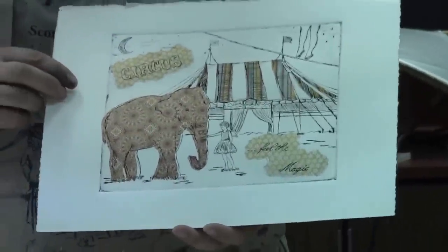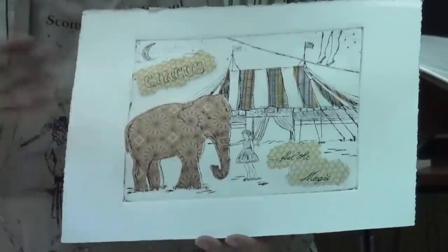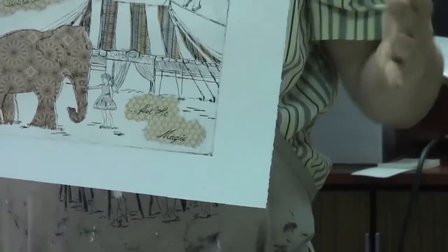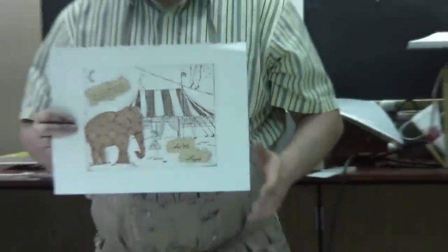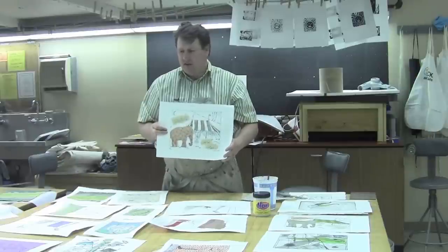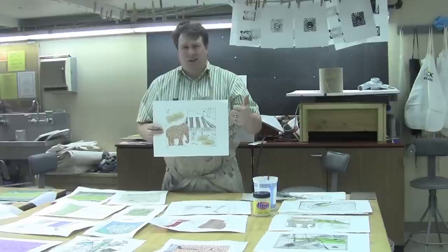In this particular print, we have a variety of rice papers. This all came from the Paper Source store up in Bellevue — they have a fantastic collection of papers. Papers that work really well are rice papers. Some scrapbooking supply places like Joanne or Michaels might sell some of this as well, but not in large quantities or large varieties.